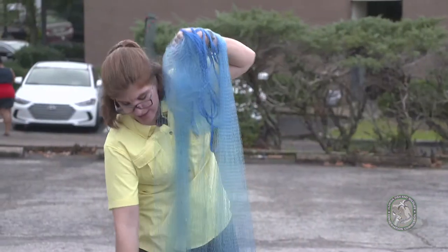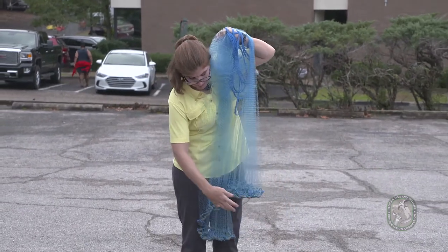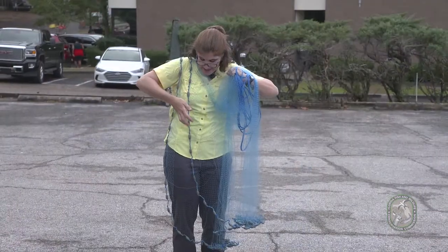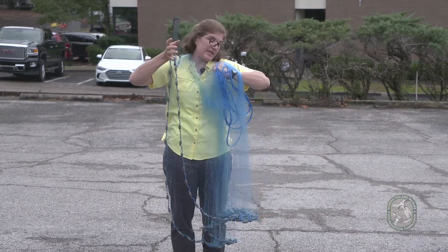You now have what we call a high and a low section. Take your dominant hand pinky, grab the outside lead line, and throw that over your shoulder. Then take your dominant hand pinky again, grab the outside lead line, and put it on that pinky.